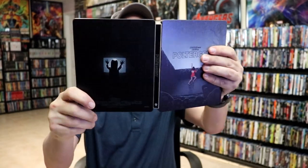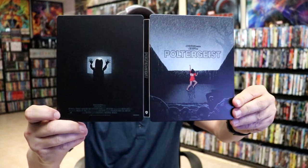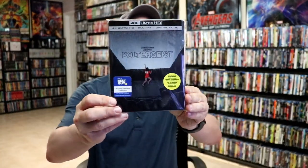Overall, I think this is a really nice looking Steelbook. I'm really happy with this release. It looks really nice, and I'm very happy to have this Steelbook in the collection.